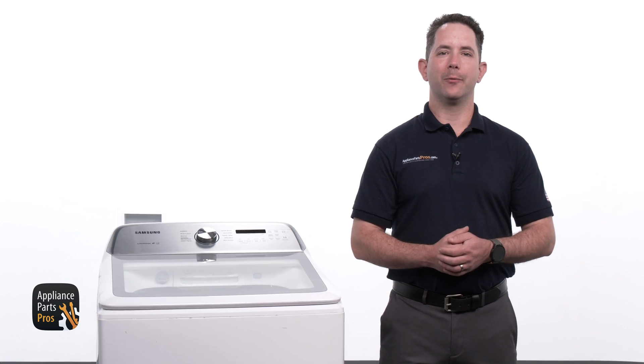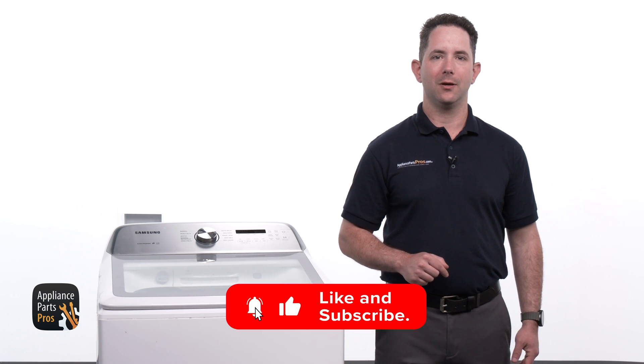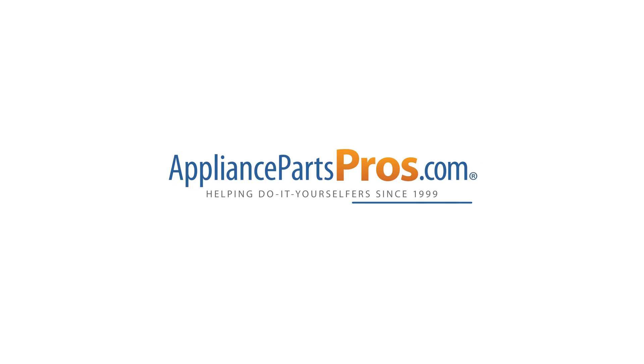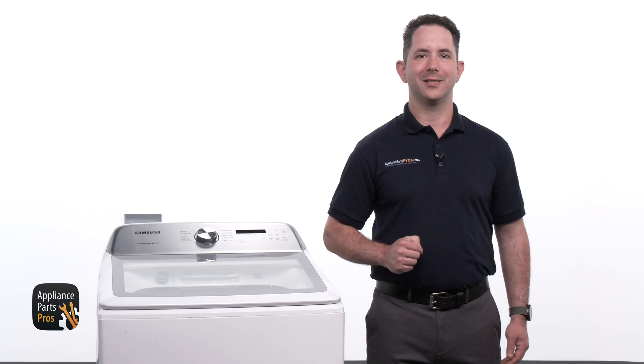Great job tackling that repair and getting your Samsung washer back in action. We'd love to hear how your fix went, so feel free to share your experience in the comments below. If you still need a new main control unit or any other part, just head over to AppliancePartsPros.com. Most orders arrive within just a couple of days. Thanks for choosing us for your appliance repair needs and we look forward to helping you with your next project.